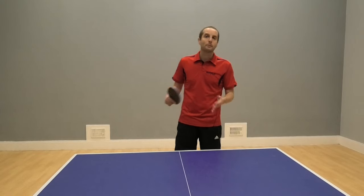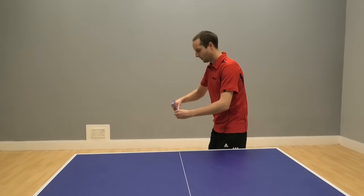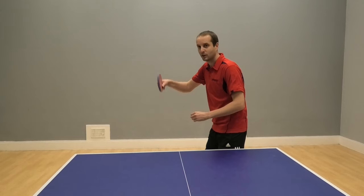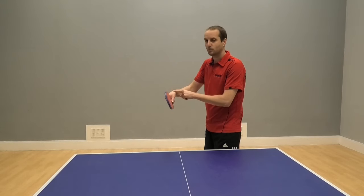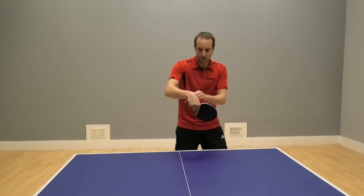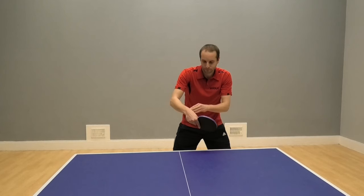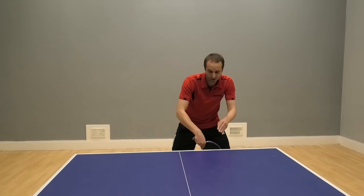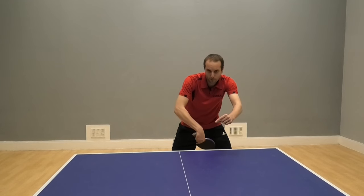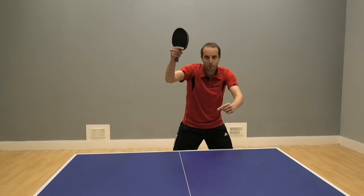So how's this different from the basic method? Let's look at the things which are the same. I'm still closing my bat angle slightly, and I'm still going to be using my forearm in this shot, but the key difference is we're now going to be using much more wrist. We're going to be keeping the wrist nice and loose, nice and soft. And as that backspin ball comes over, my wrist starts to bend back slightly. I drop my bat probably a little bit lower, just below the table. The ball comes over, I lift my forearm and I snap through with the wrist.